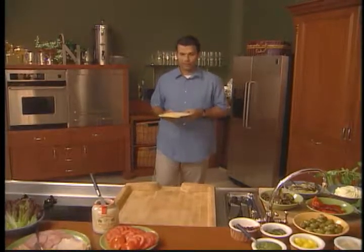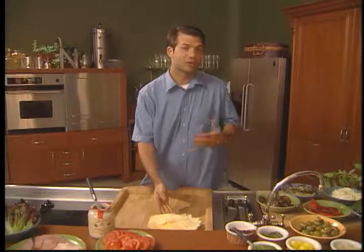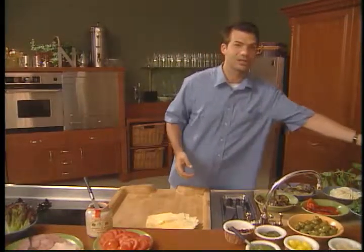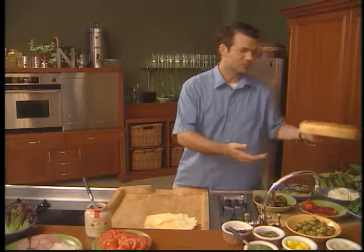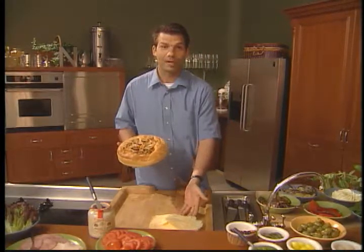I love taking a meal on the road, and a picnic is a great way to move a feast. There's something about it which is quite enchanting. It's kind of like an Impressionist painting — a beautiful Seurat or a Monet where people are reclining by a riverbank enjoying a meal.